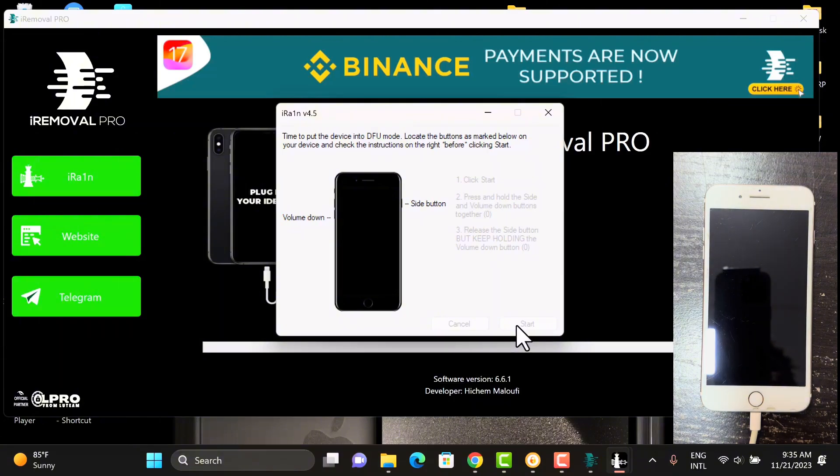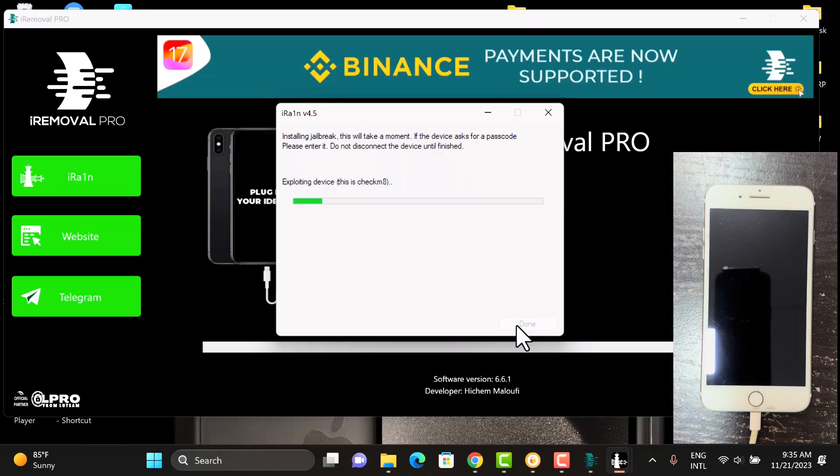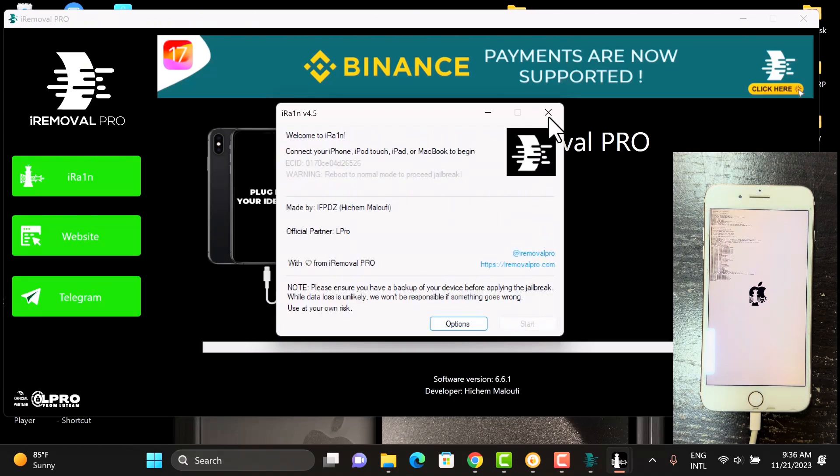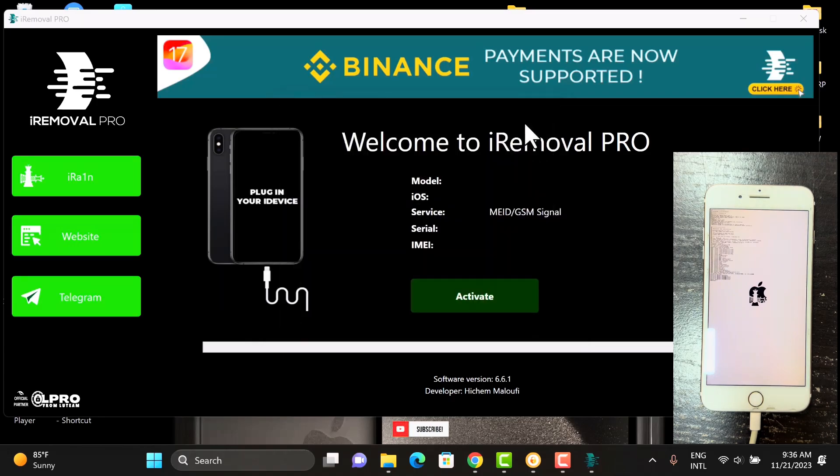It's very easy. Once your device enters into DFU, the jailbreak process will begin. Also, I'll leave the link to a driver in the description below in case you have any jailbreak error — you install that driver. The jailbreak process is now completed; let's wait for the device to boot up.